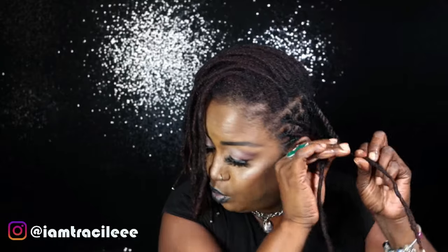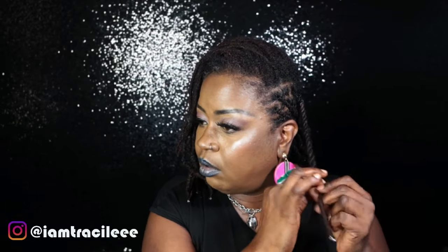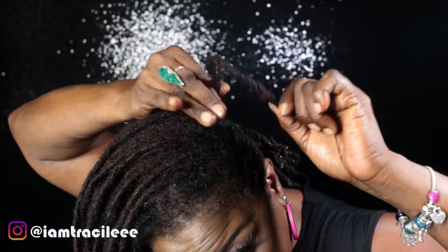I am only retwisting my roots. I don't go all the way down palm rolling — to each their own, but I'm not a palm roller. I don't believe in putting more tension on your roots than necessary, so I do not palm roll my locks at all. I just retwist the roots, then two-strand twist it going down like so, and then we secure the end with a rubber band. That holds the two-strand twist in place. This is what it looks like — so many more to go.